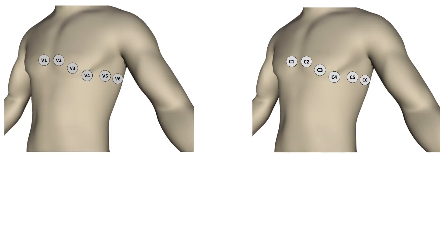According to AHA, precordial electrodes are marked as V1 to V6. According to IEC they are marked as C1 to C6. Precordial electrodes are placed on the anterior surface of the chest in the following way.